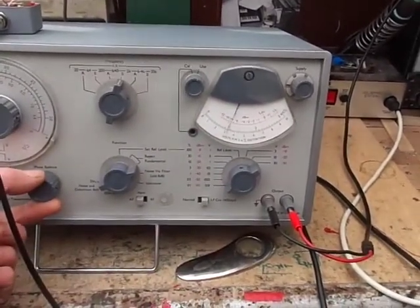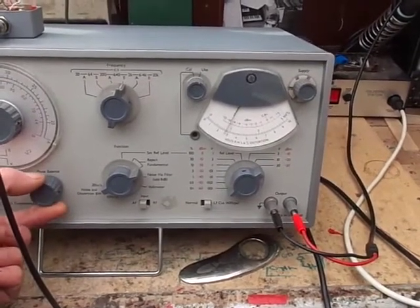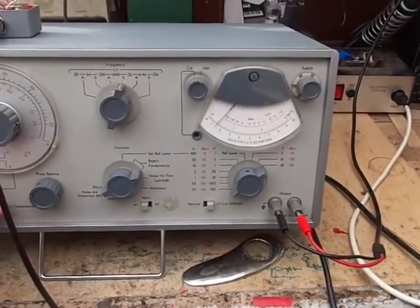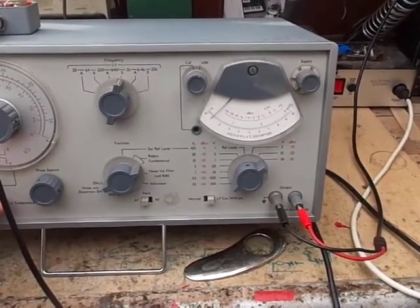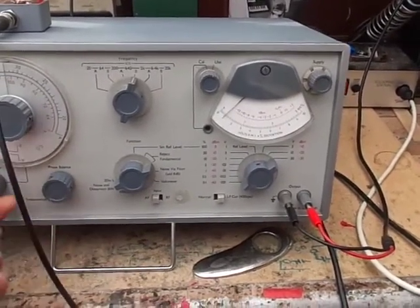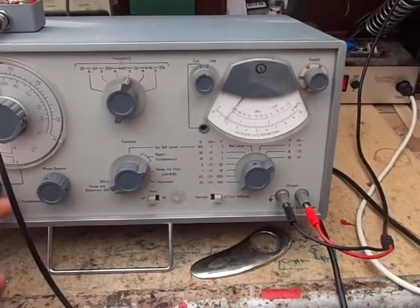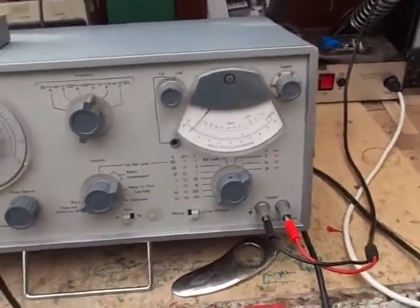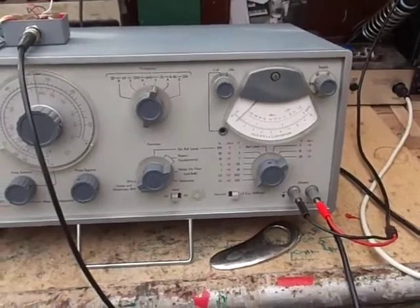Let's see if we can get that a little bit lower. Obviously we're right down in the noise floor here. We're getting about as low as we can get. So we're reading something like 0.01% THD.